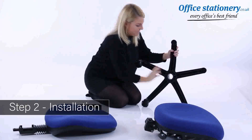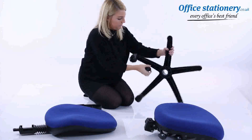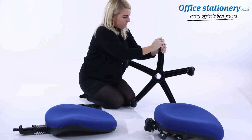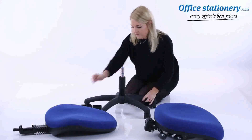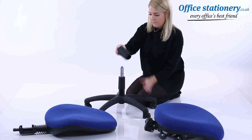Take the wheelbase and add five casters. Fit the telescopic gas lift to the star-shaped base. Take the telescopic cover where supplied and slot it on top of the gas lift.